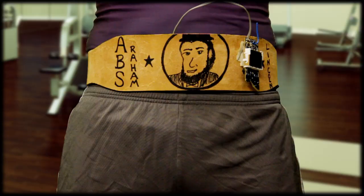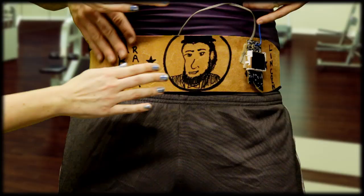What's that product? Thanks for asking, Mary Todd. Why, it's the Absraham Lincoln Ab Emancipator. And it's going to emancipate your abs from your belly fat.